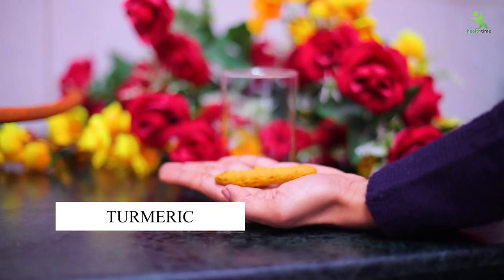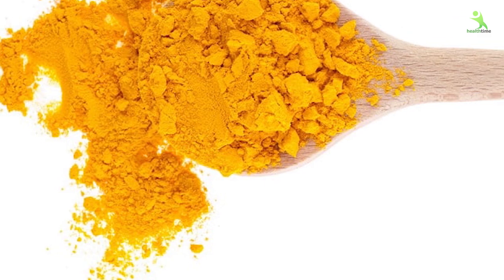Our fourth ingredient is haldi. You will not take haldi from the kitchen.